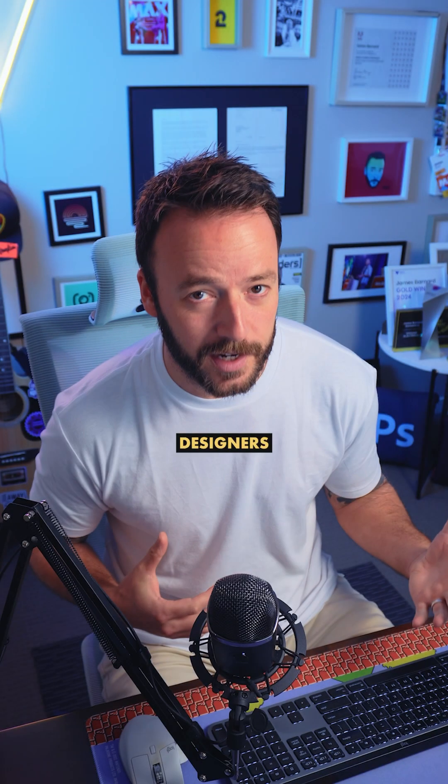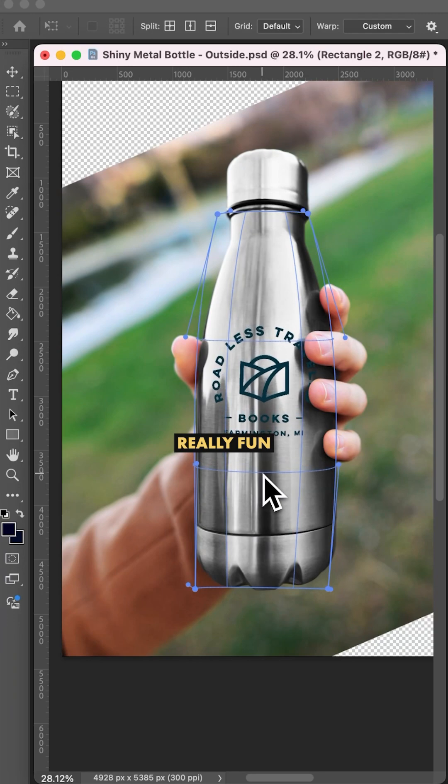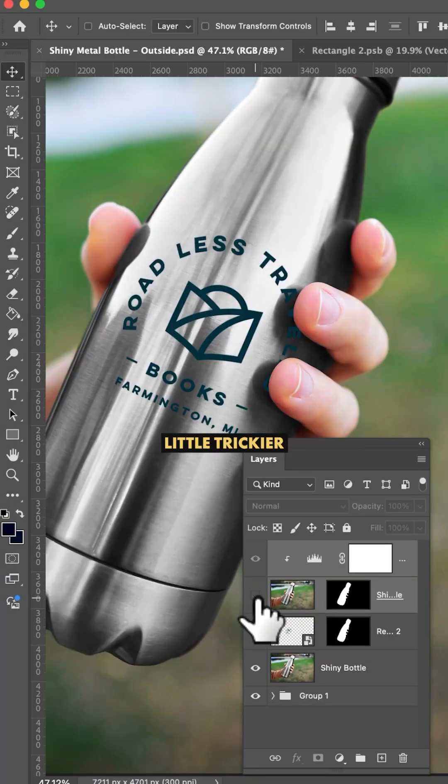Ooh, shiny. Designers, adding your artwork onto product mock-ups in Photoshop is really fun, but shiny objects are a little trickier.